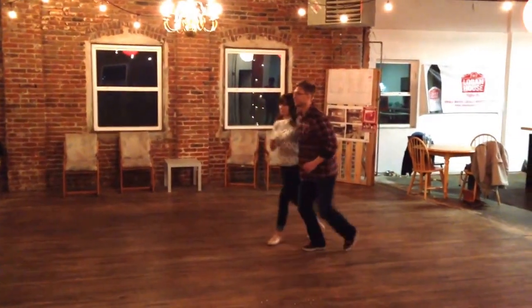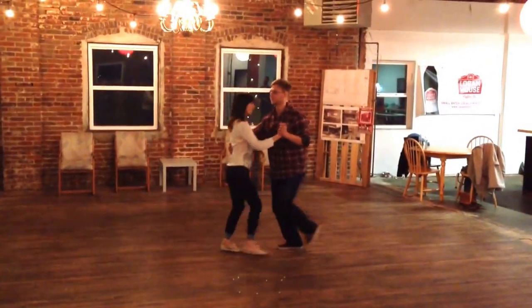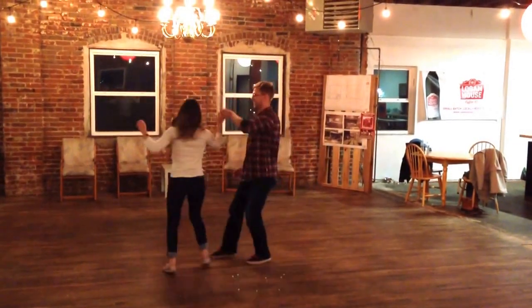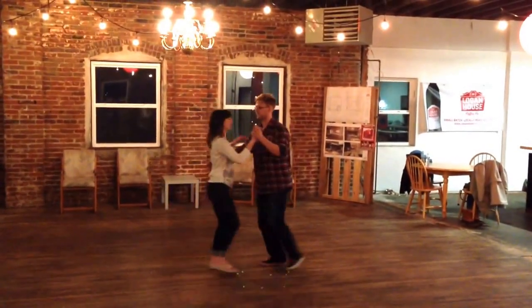Then we did face-to-face. We did a turn — prep and return. So I'm going rock, step, step, rock, step, step. And we're going to have a nice prep with our upper body, kind of catching on this side.